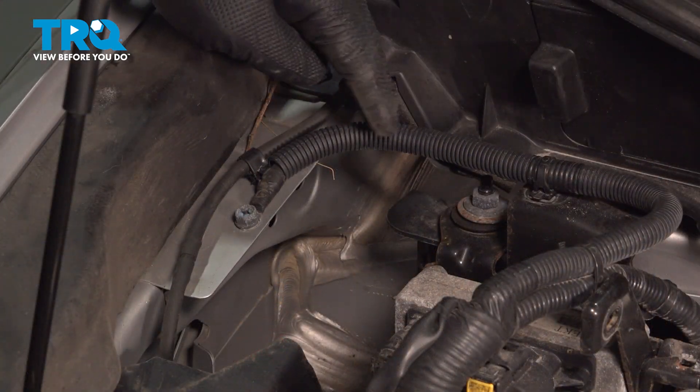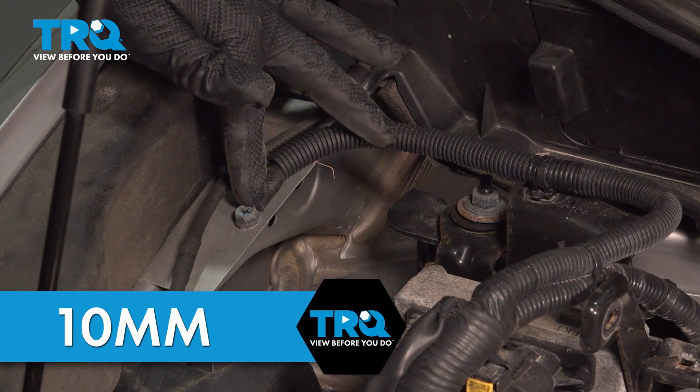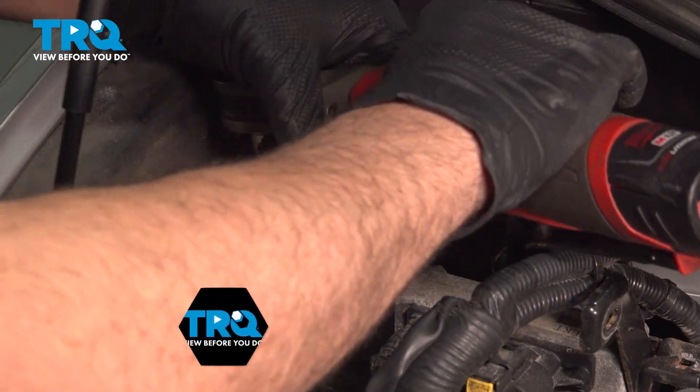Now our harness comes over to a ground right here. This isn't always necessary to remove, but what we want to do is get this whole module mobile. So I'm going to go ahead and loosen and remove this.